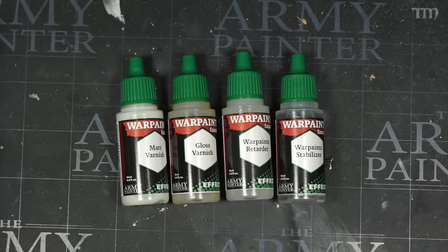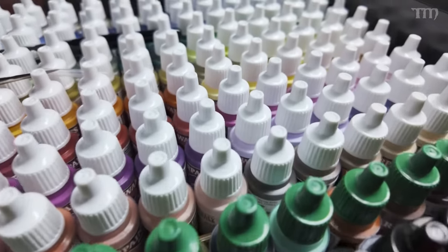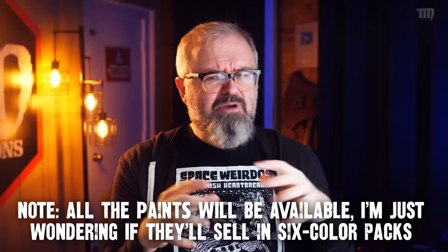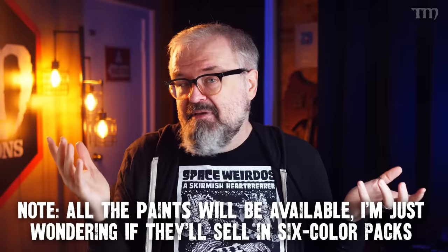There's also a gloss varnish and a matte varnish, a drying retarder to extend dry time so you can blend more, and the new Warpaints Stabilizer, which basically replaces the Warpaints Medium and helps keep the pigment together when you're thinning paints to the extreme for glazing and such. So that's what comes in this new upcoming complete set for the new Fanatic line from the Army Painter. The entire new line will also be available in smaller boxed sets — a starter set, a mega set, a most wanted set — as well as single bottles, coming out at the beginning of 2024.